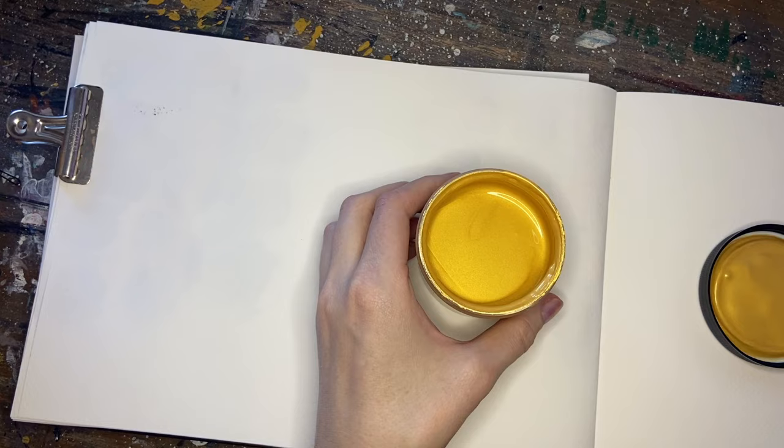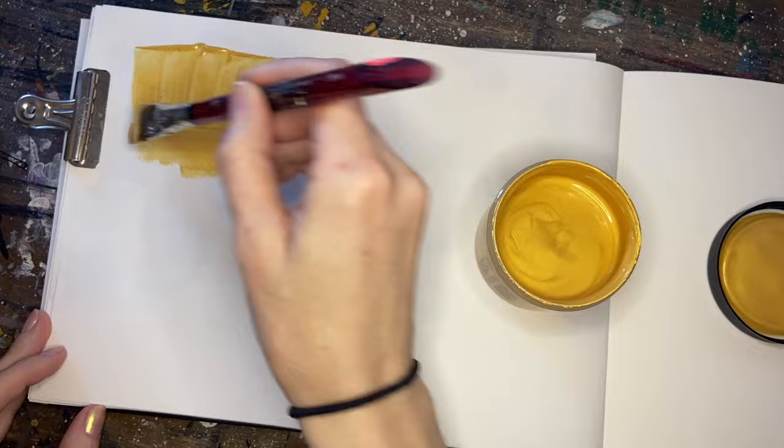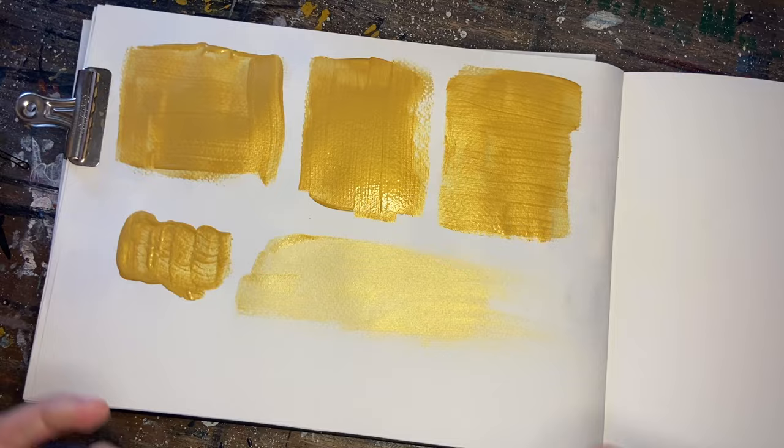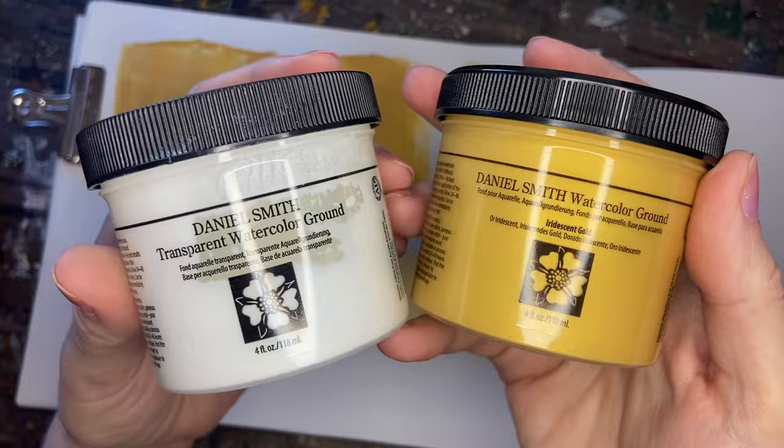Normally I prime wooden panels and it essentially gives it the same texture as a cold pressed paper. So I'm just going to do a couple swatches in my sketchbook, thin and thick, to see how they come out. I'm very familiar with the transparent watercolor ground, but I've never tried the gold, so let's give it a whirl.